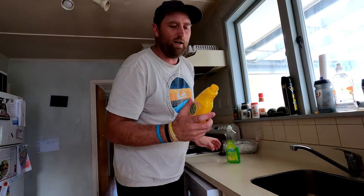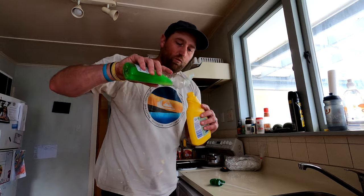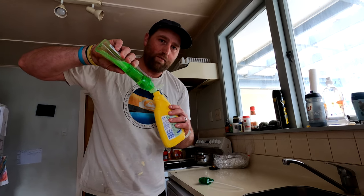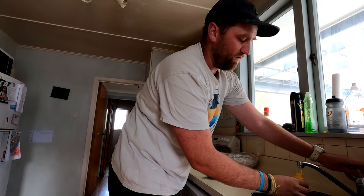The other thing you're going to need is just an old bottle, and you need to put 50/50 detergent to water, because you're going to need that to wipe the sealant off. Just add a bit of water so it's about 50/50 — you don't need too much.